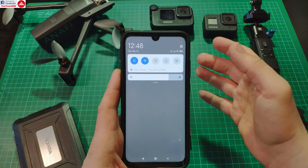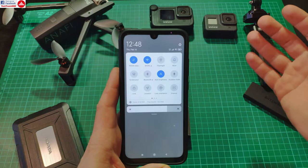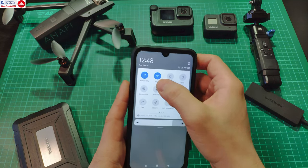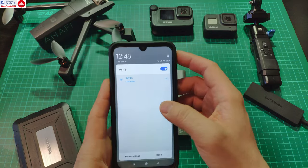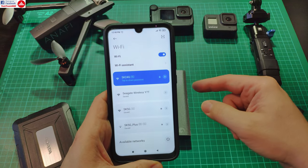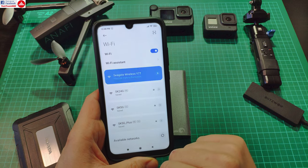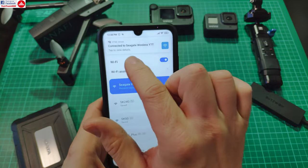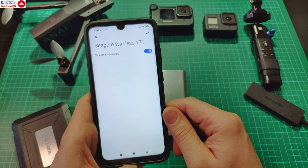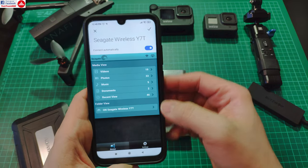This drive has two types of wireless access. It can be its own access point — it publishes an SSID with a customizable password — and you can connect directly to it with a phone or even a notebook or desktop with wireless. You will lose internet connectivity since this cannot offer internet, but that's not a problem if you just want to transfer files. Here is the SSID 'Seagate Wireless' — I select it, no password, and it connects.